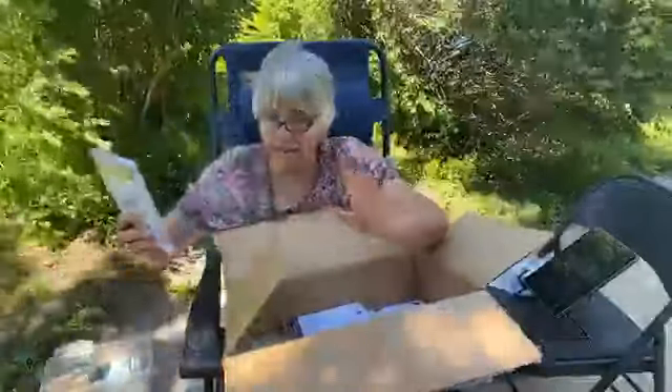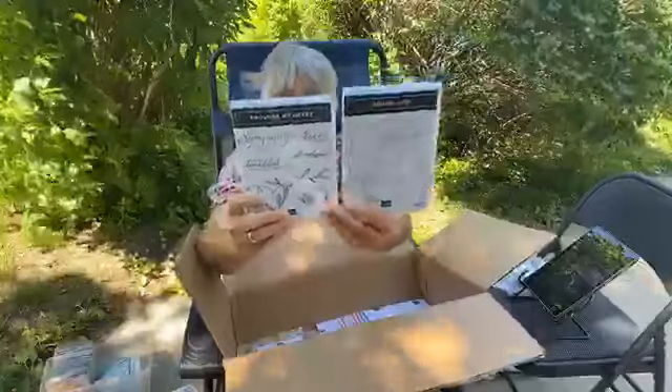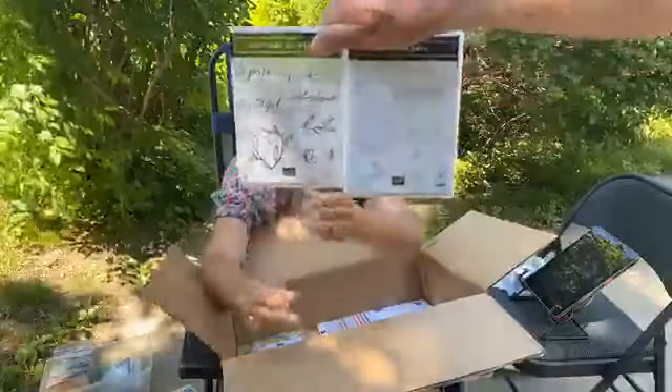Because my order was big enough, I got to order both of the host sets. I showed two beautiful cards with each of these over in the Back Porch Stampers group, and I'll be showing more. These are really beautiful sets.